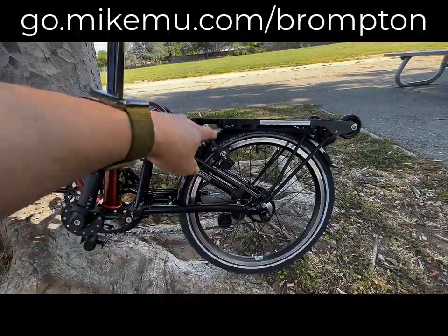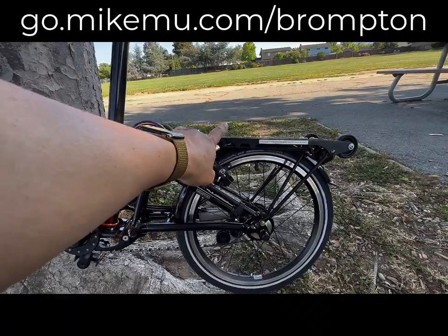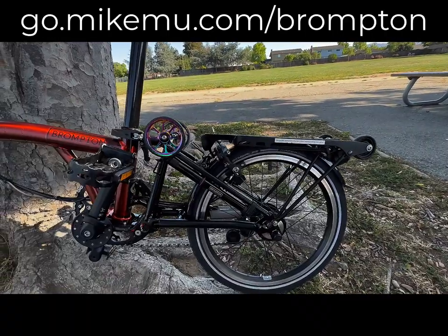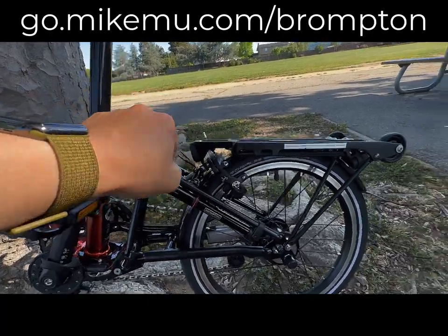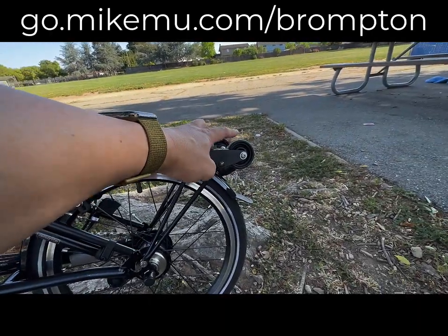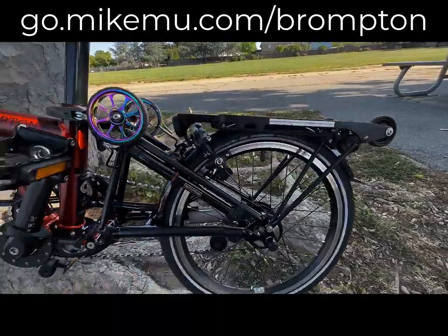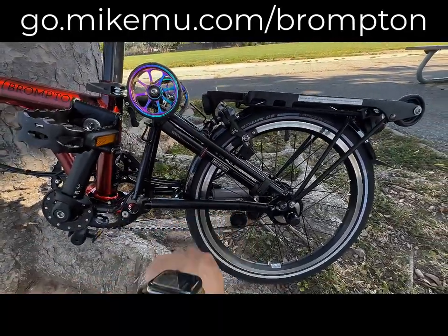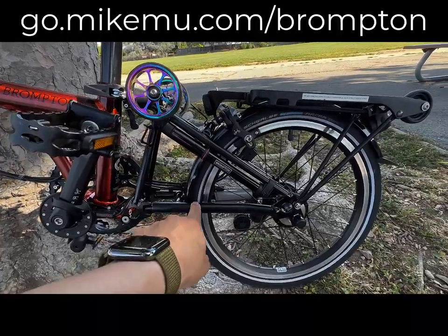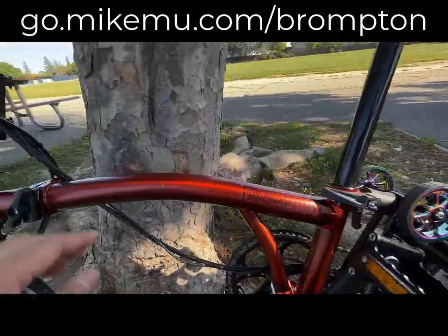It didn't come with a rack — that was a separate addition. It just got an original Brompton rack. I did the bigger wheels up front, and I'm waiting for another set of wheels to come in for the back. The rest of this is all OEM except I have protective covers on here, which actually took quite a while to put on. I got the matte finish one, as you can see.